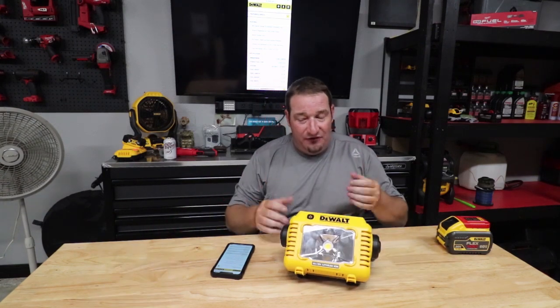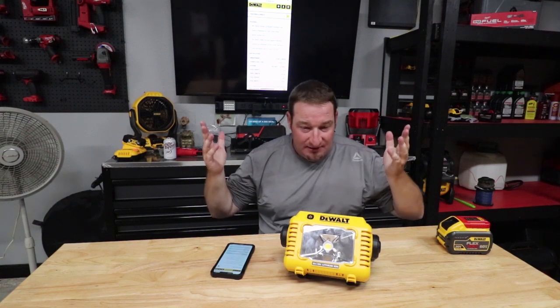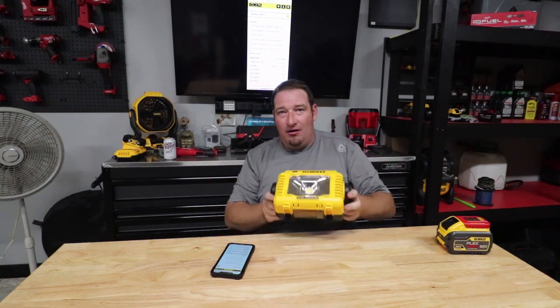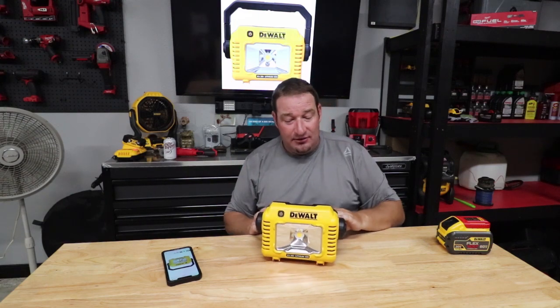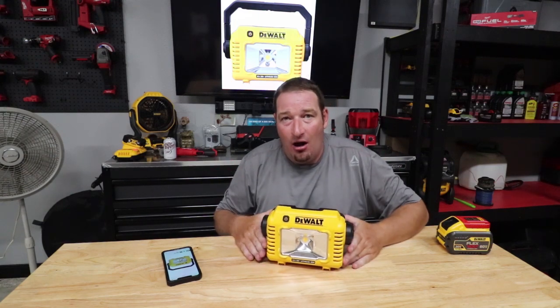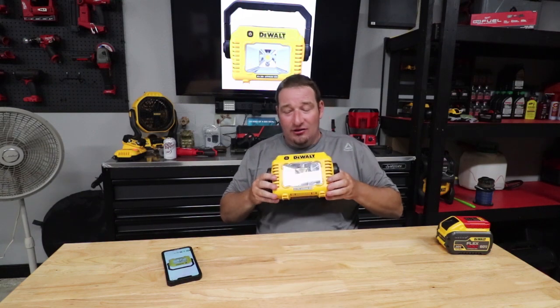Very, very nice. If you happen to get caught doing something in the rain, or if this got caught in the rain, you would be pretty much good to go. That pretty much settles it — the thing is just bright, bright, bright. If you're looking for an absolutely versatile light, 2000 lumens for this little thing is just crazy.